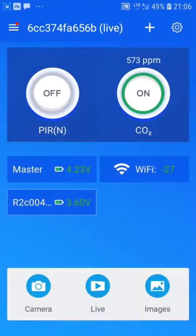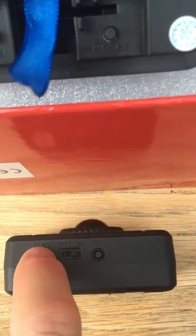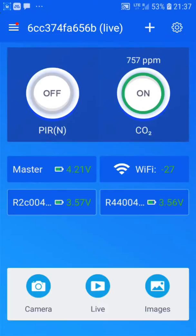To add a second remote, just repeat the process. Click the learn button on the master device on the left-hand side, the phone will go into learning mode, check the new PIR is on, and click the add button. You'll see on the phone it's been added successfully, and you now have two PIRs paired. You can repeat this for up to four PIRs if desired.